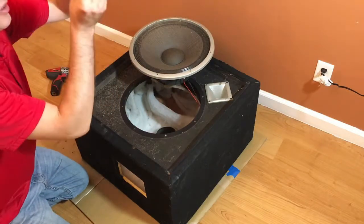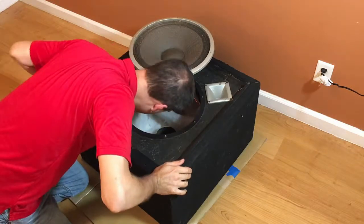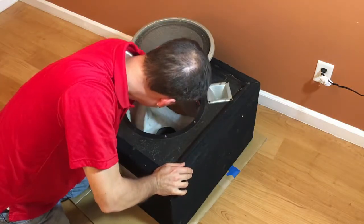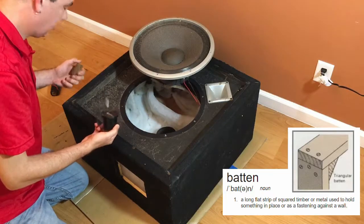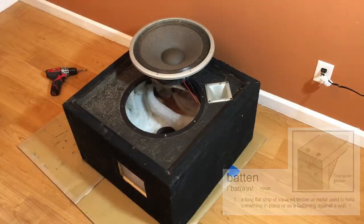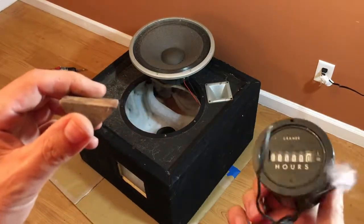Hey look, it's an old-school projector slide. That certainly was not making the big clunk sound I've been hearing. Going back in yields more findings — it's a batten block which goes on the inside corner of the cabinet. And an hours meter? In case you were wondering, this cabinet has low time on it.